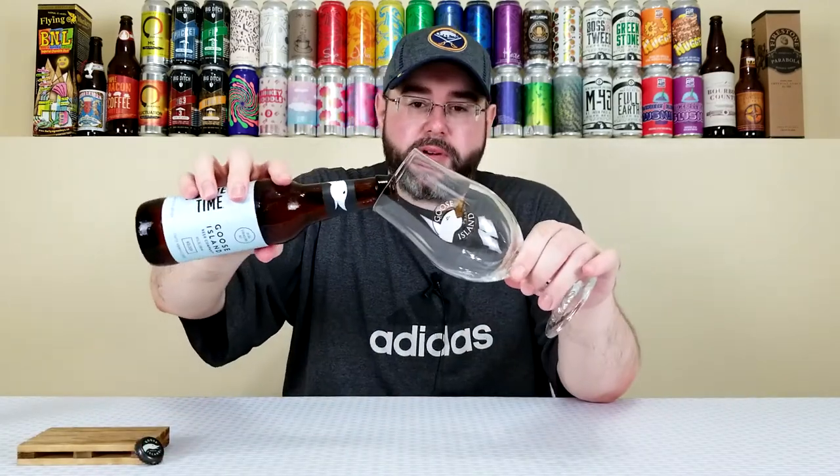Perfect timing during Mixed Six Pack Theme Month, and hashtag proper glass — I have a Goose Island glass. It's a little bit bigger but we'll probably be able to fit most of this in here. I've been really liking Kölsches this year. They're just a great summertime style, and I guess Goose Island agrees because they brewed one for the summer. Let's give it a pour.